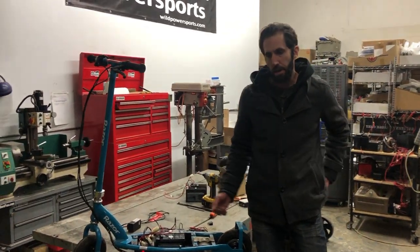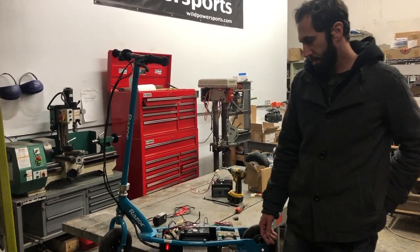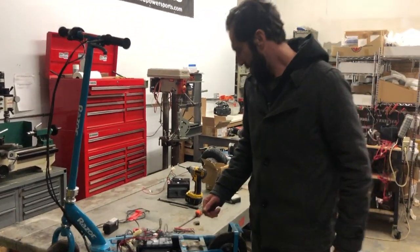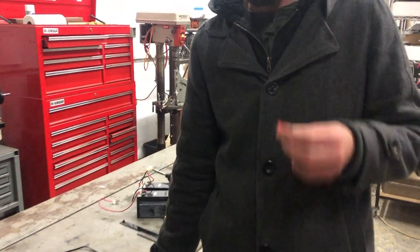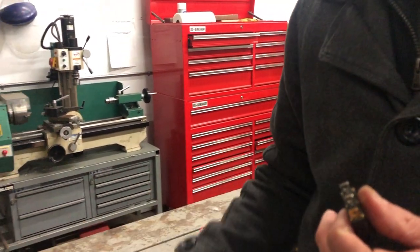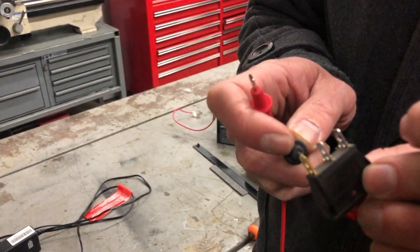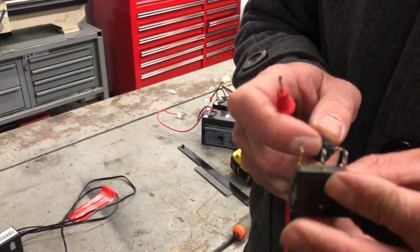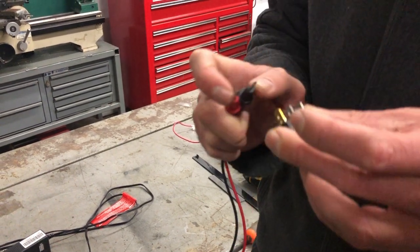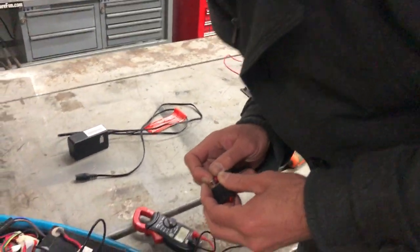If you don't hear that click at all, power isn't even getting to the control box. It could be a broken wire, a bad circuit breaker, or your power switch. If the switch lights up it's pretty much working, but to test one: put it in the off position, switch your multimeter to continuity, and check the two terminals that are the same color — ignore the different-colored ground terminal for the light. With the switch off you hear nothing; switch it on and it beeps — that's a good switch.